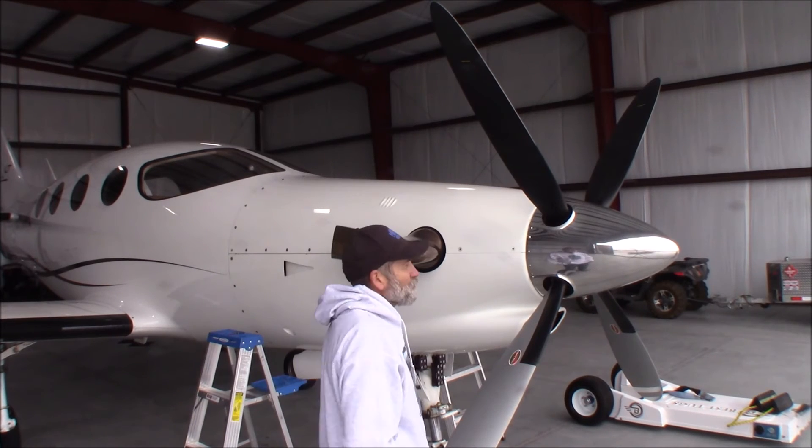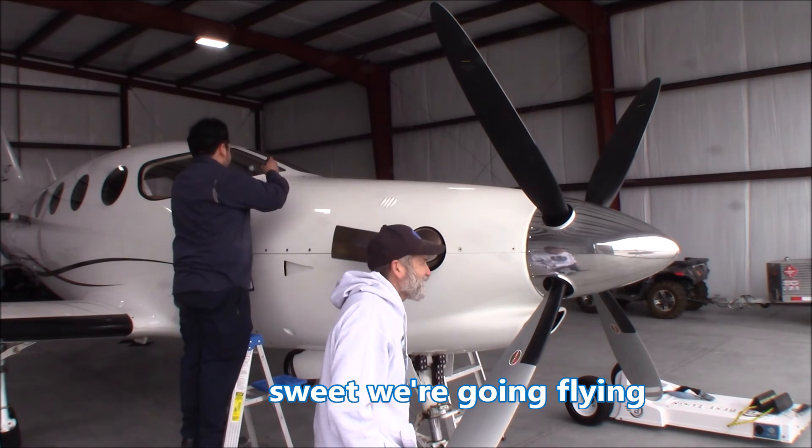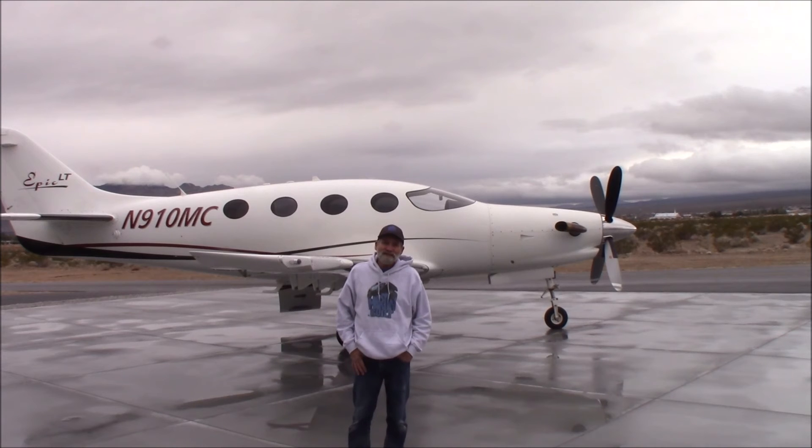We're going to be firing this up in a little bit and taking it up for a quick test flight. I'll be in the front right seat.